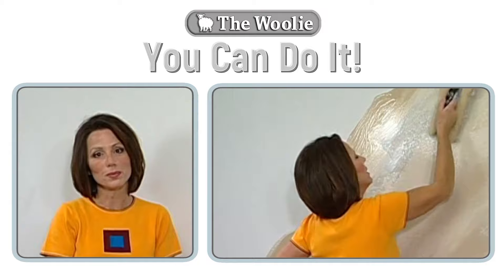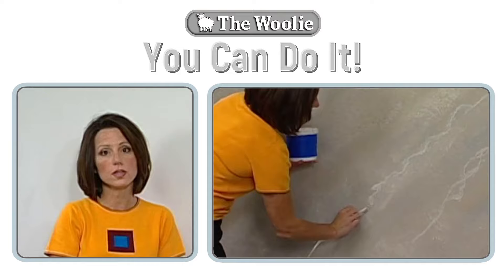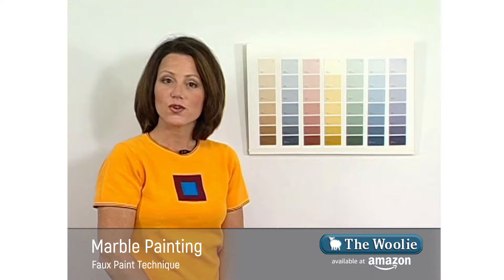Now we're getting ready to do the marbling technique. The marbling technique follows the same principles as the color meshing technique done with the woolly, so if you are interested in doing this you should watch the color meshing portion of the video. To have the greatest level of success you'll want to choose your paint colors three to five shades apart.